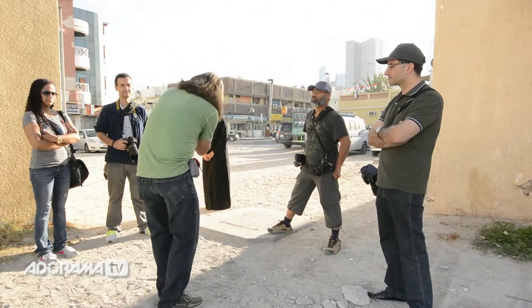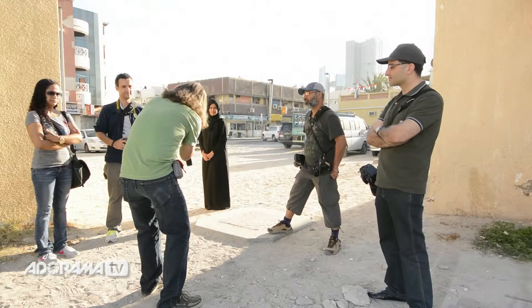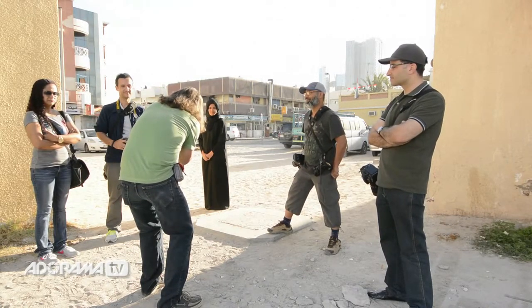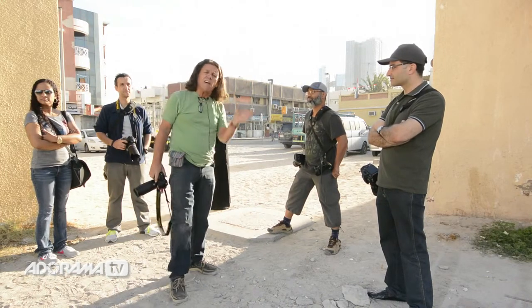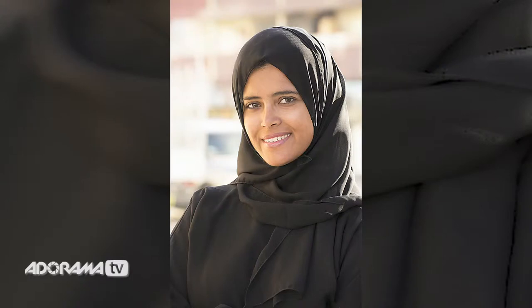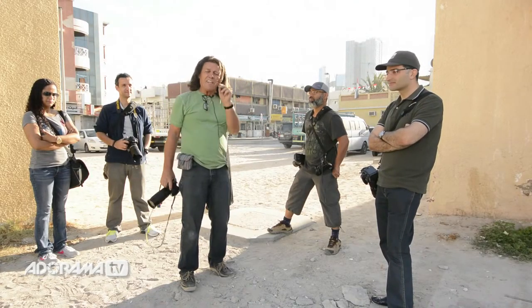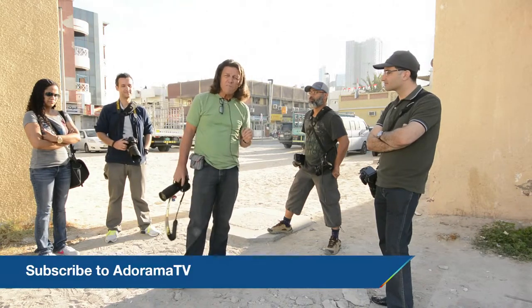Now I back off to get the actual composition that I want. My meter right now is going crazy — it says you can't be doing this at 1/80 at F8, you're going to be way overexposed. It's doing that because it now sees all that bright background. Yet I think you'll agree we have a correct, perfect exposure of the open shade falling on the model Aroma. That's how you solve the problem when shooting strong backlit portraits.